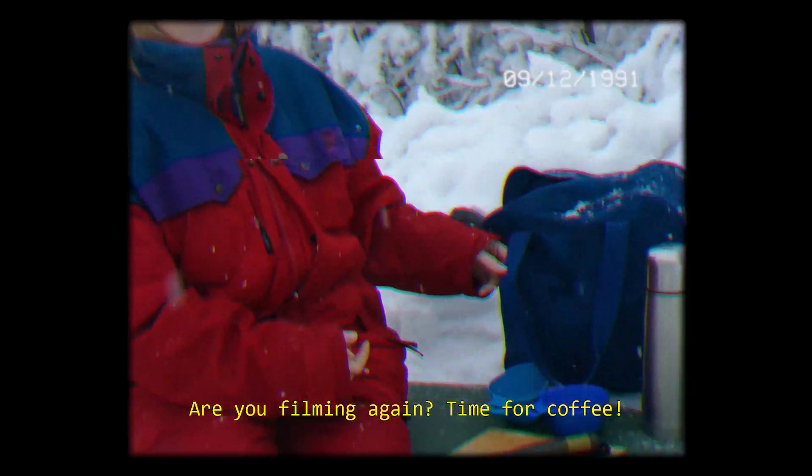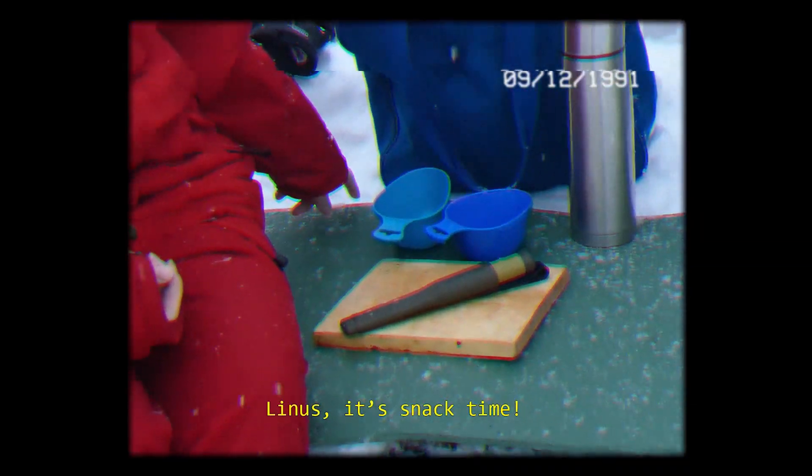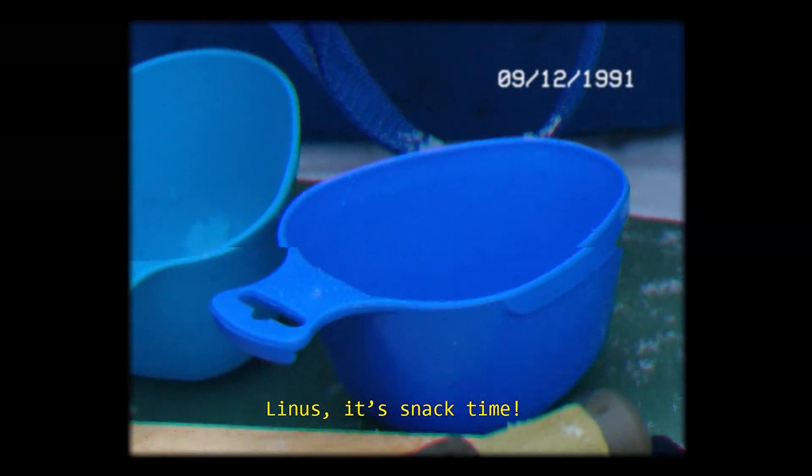What are you filming? Come now, we're going to go. Just a little bit. Linus, go to sleep! I'm filming.